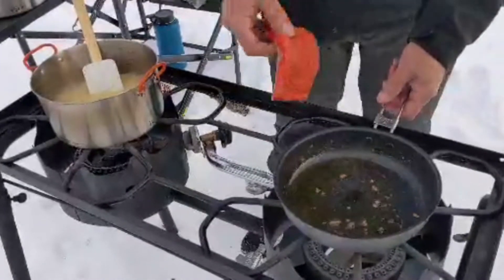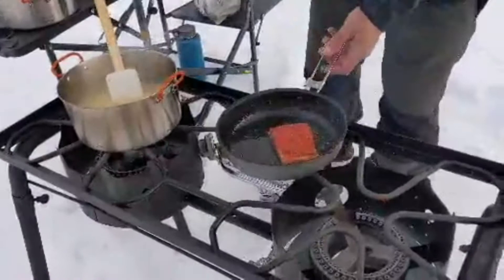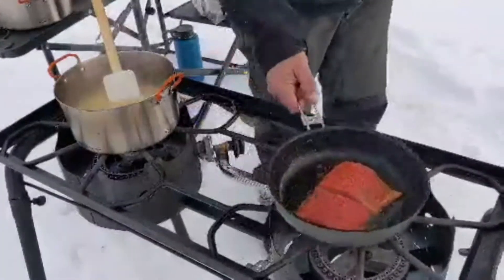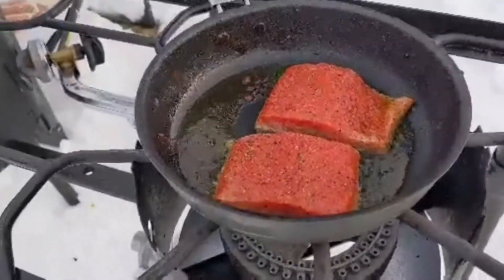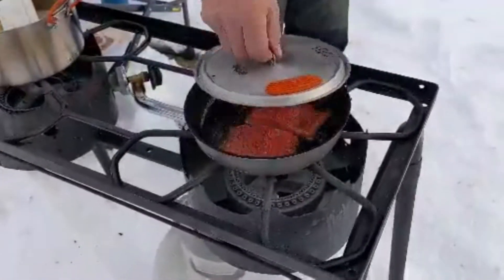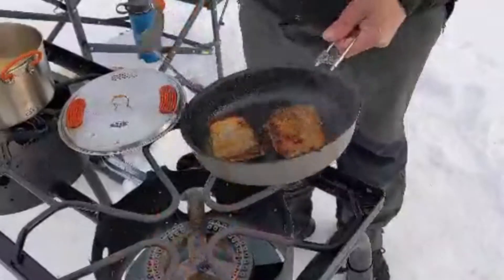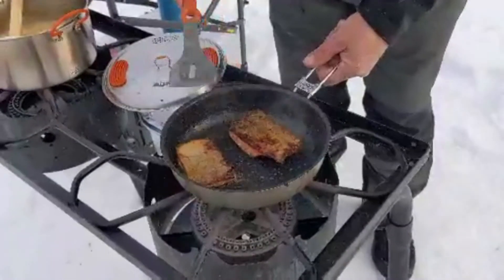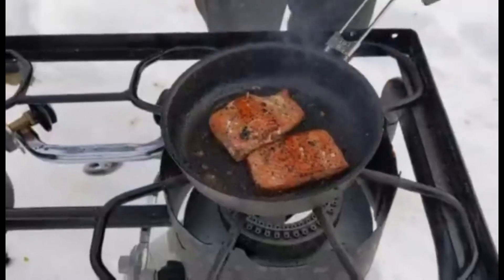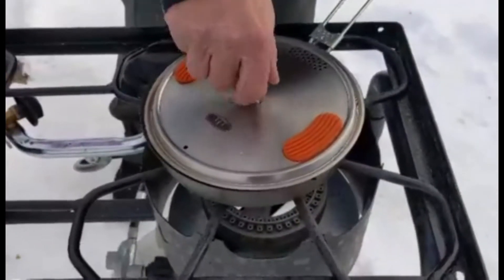We have a hot pan and we're going to show you how to — we call it — slide the salmon, so it doesn't stick. Put another piece in there, pin side down. There we go. We're going to lift this up. Salmon flipped over, and slide them around so they don't stick. Done — I flipped them back over, I'm going to cut the heat completely, and we're going to put that lid on there and let it steep, off the heat.